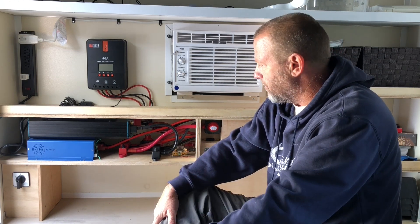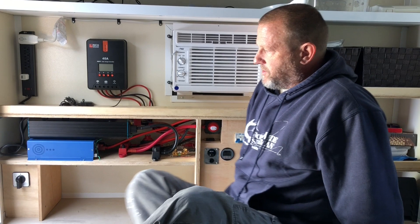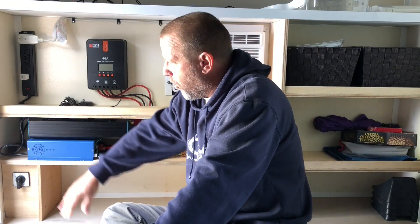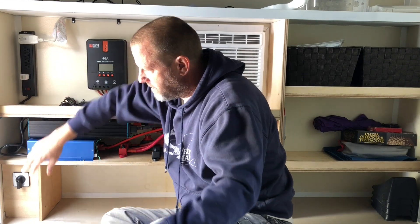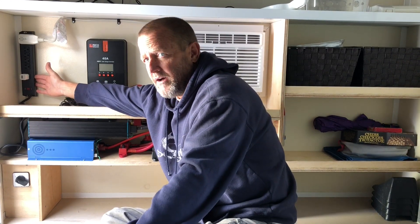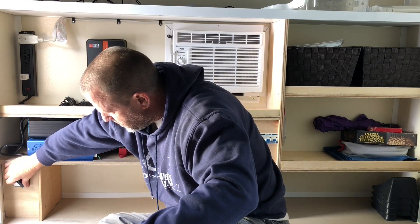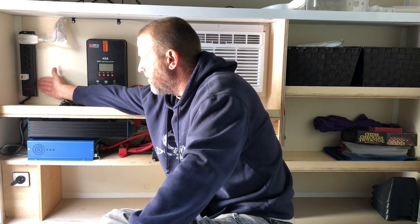If there's no sun and I'm completely off-grid, I can recharge the batteries with the generator. I also have a changeover switch so I'm never running inverter power and shore power to the outlets at the same time. In position one, the inverter is completely disconnected and I'm running on shore power. If I go to two, shore power is completely disconnected and I'm running solely on inverter power to the power strips. That way I don't have that crossover.